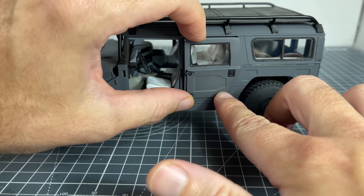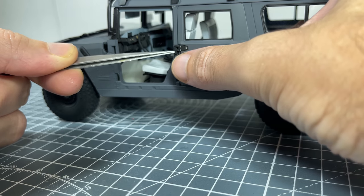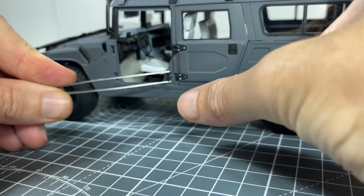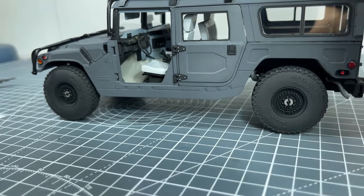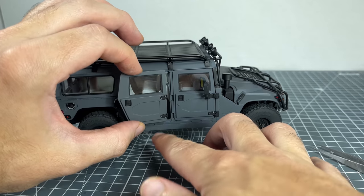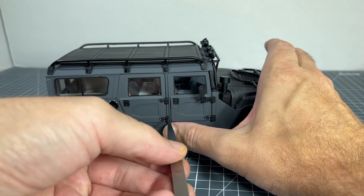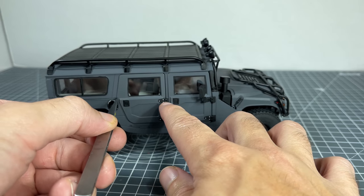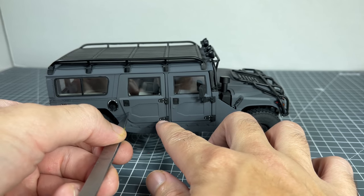To attach the doors to the main body, each door had two hinges that had to be glued in place while holding the door in position. Then once the right rear passenger door was installed, the build was complete.